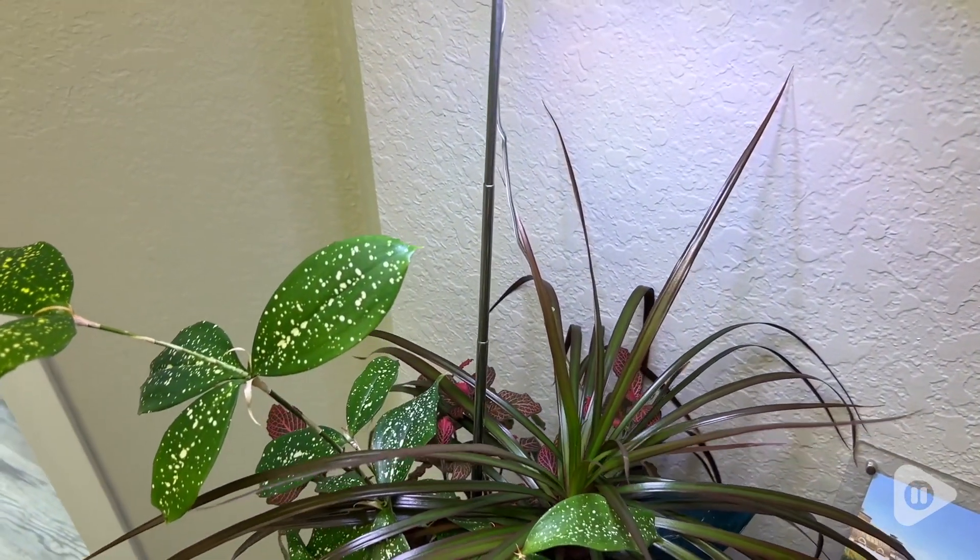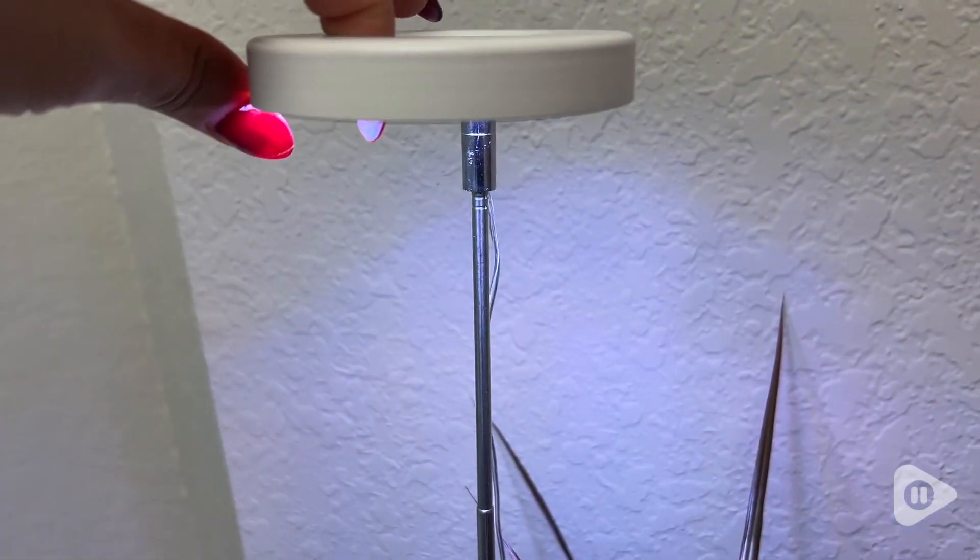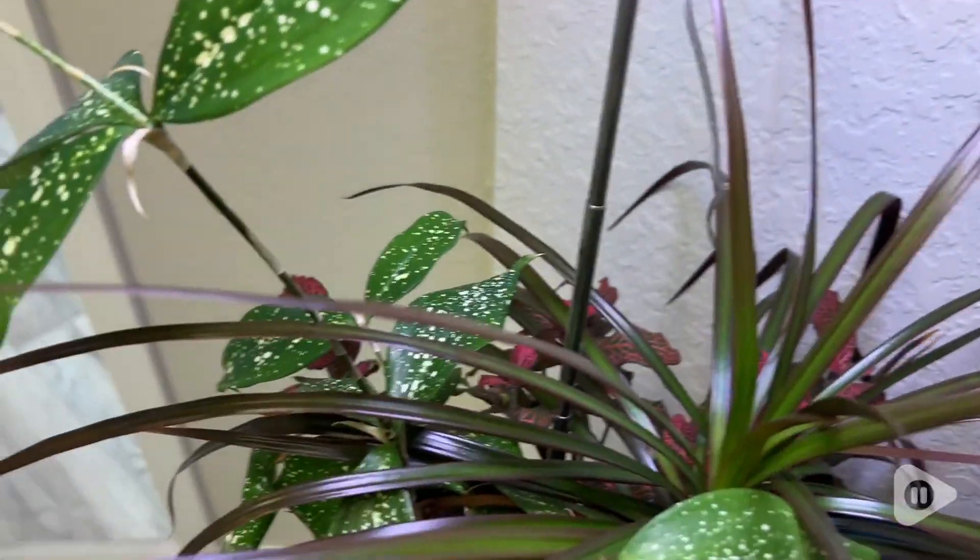Hey there, I'm Sarah with WTI. I love having a plant in my office space but I don't have any direct sunlight, so the use of this little grow light is exactly what I needed.